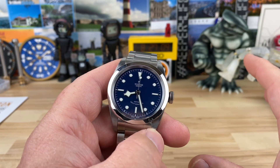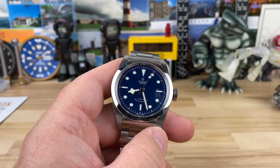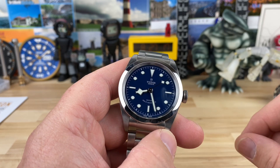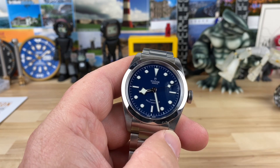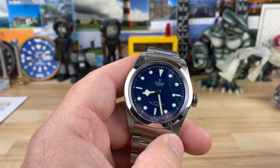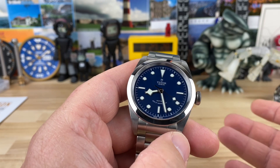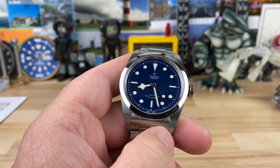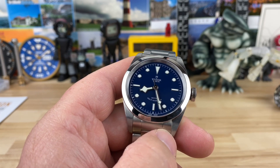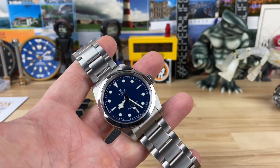Number five: it's tied to Rolex. Tudor has definitive ties to Rolex. Would Tudor be as popular as they are if they weren't? 100% no. It's still a great watch, but would they even really exist? That's all hypotheticals — the only reason they do exist is because of Rolex and the founder.